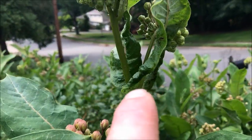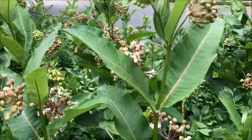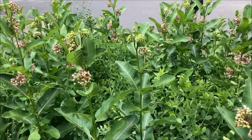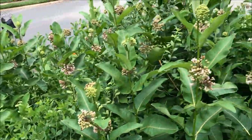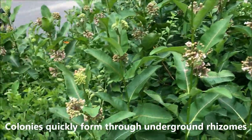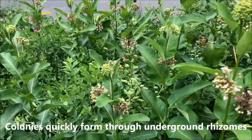They do get aphids, but these will spread. So let's talk about whether they are aggressive. Yes, they are aggressive, but the nice thing is you can easily pull the shoots up.